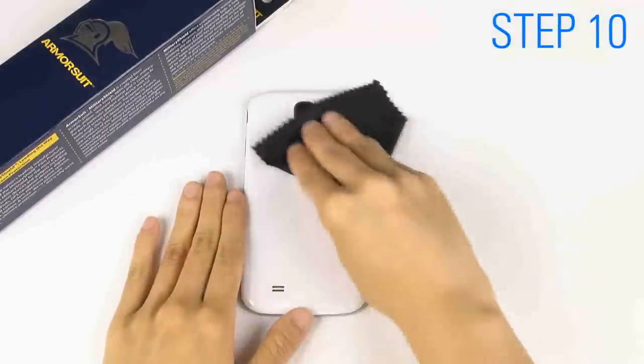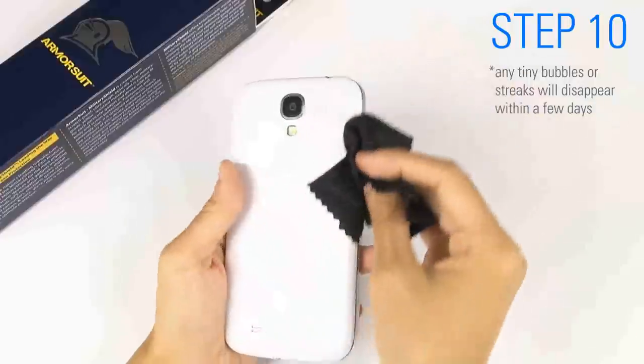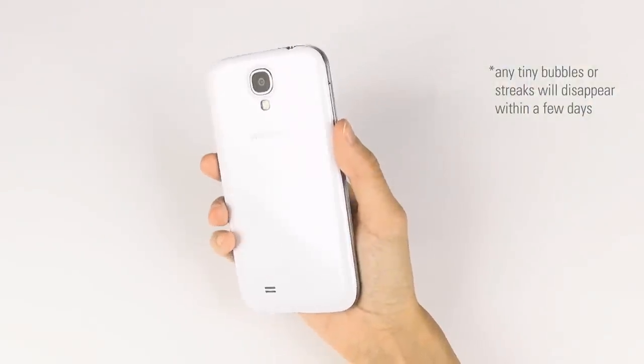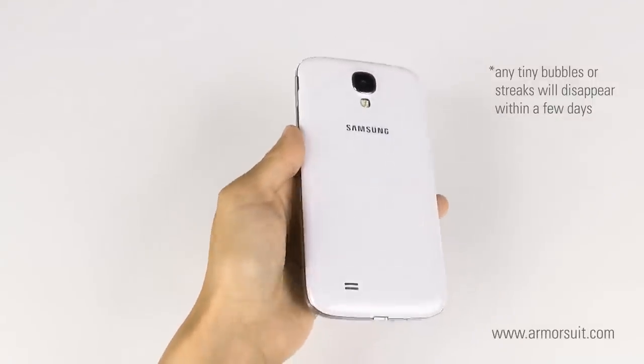Next day, you are ready to clean your device. Any tiny bubbles or streaks will disappear within a few days. Thank you for watching. If you have any questions, please visit armorsuit.com for more information.